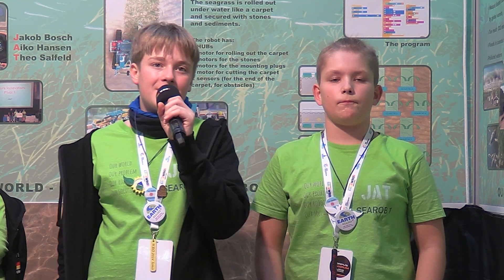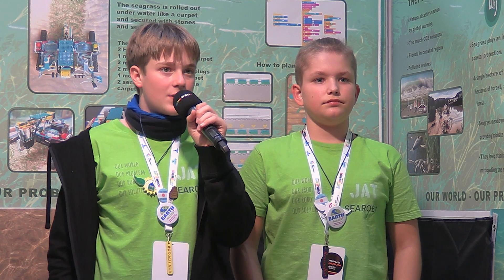We also contacted the German Research Center for Artificial Intelligence, and they said they could imagine supporting us in developing a prototype. So we have support from all over the world. Now we come to what makes our idea unique.